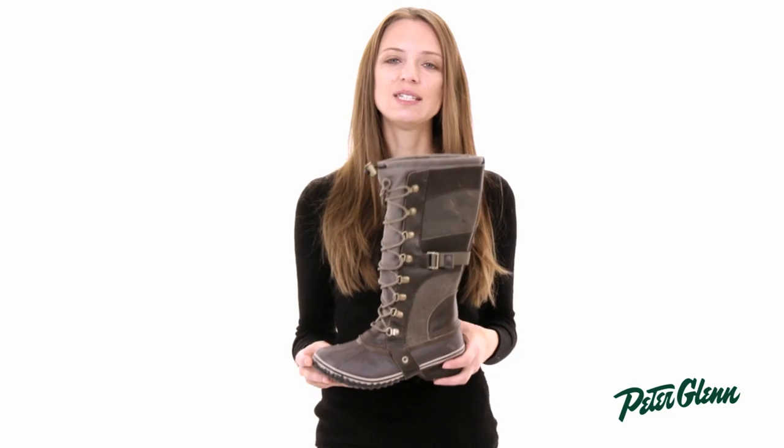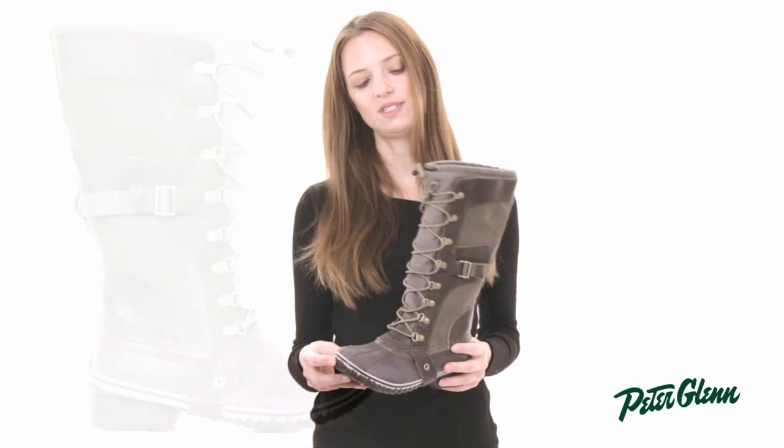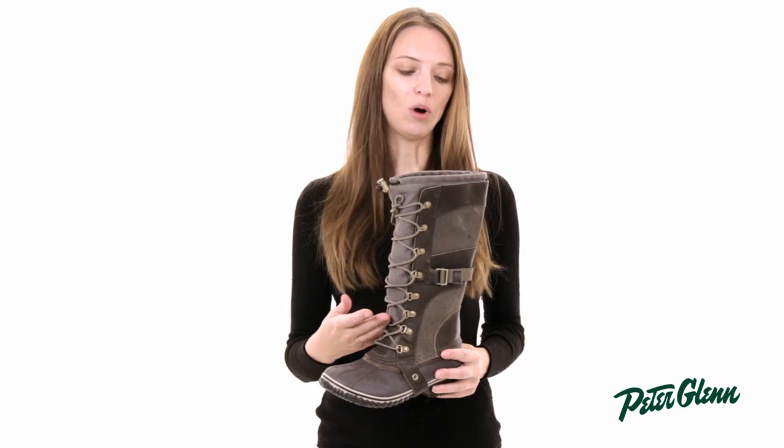Hi, I'm Laura from PeterGlenn.com, and this is the Sorel Conquest Carly Boot for Women. What's cool about this boot is that it is very stylish for winter, but it's also completely waterproof.